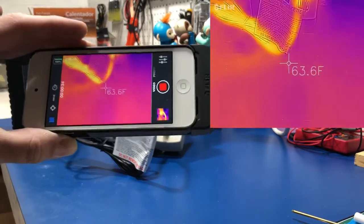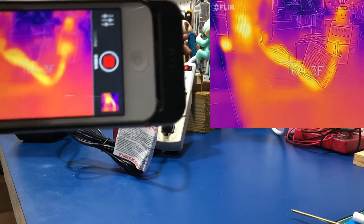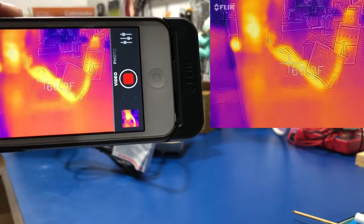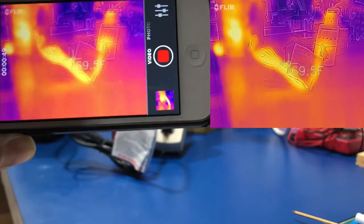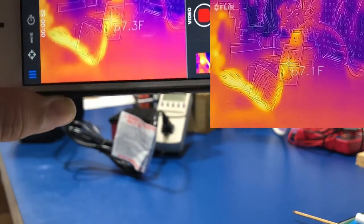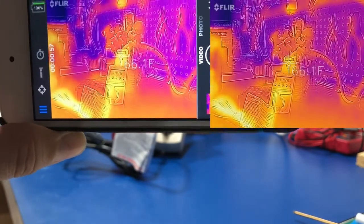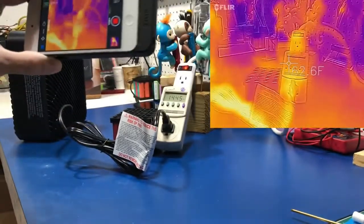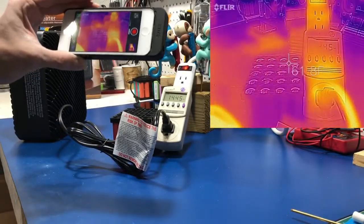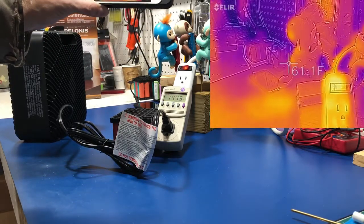We can already see the cord warming up — it seemed like a pretty flimsy cord for an electric heater. The outlet is definitely heating up, but at the very top there's that switch, and that switch is the warmest part of this whole entire power strip. We're about one minute in, still running at 1445 watts.